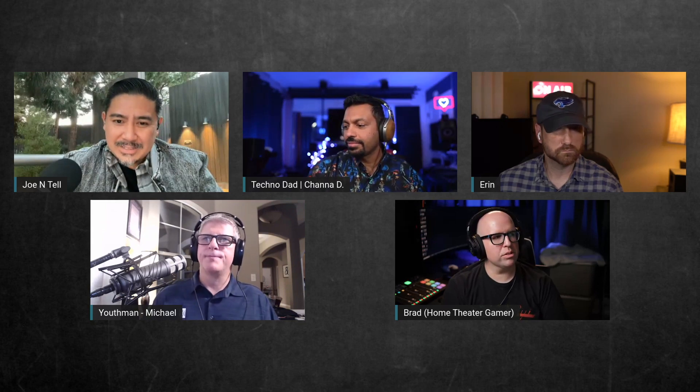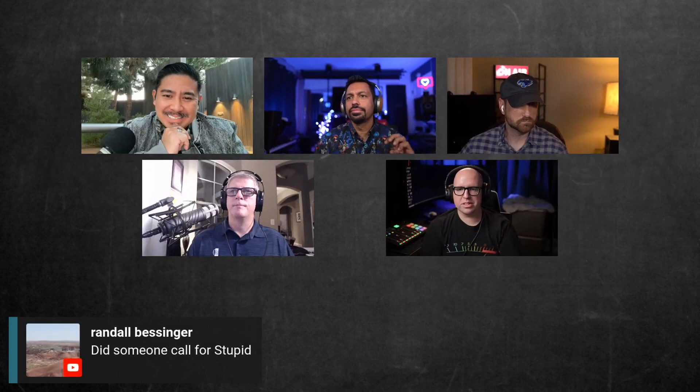So miniDSP tip number one: don't use both inputs. And for REW, it's all about not loading your calibration files. I've helped a couple of people set up their systems and I'm like — you bought this mic for 120 bucks and you're not doing before and after measurements? You definitely want to load those up. They're like, 'where do we even get them?'